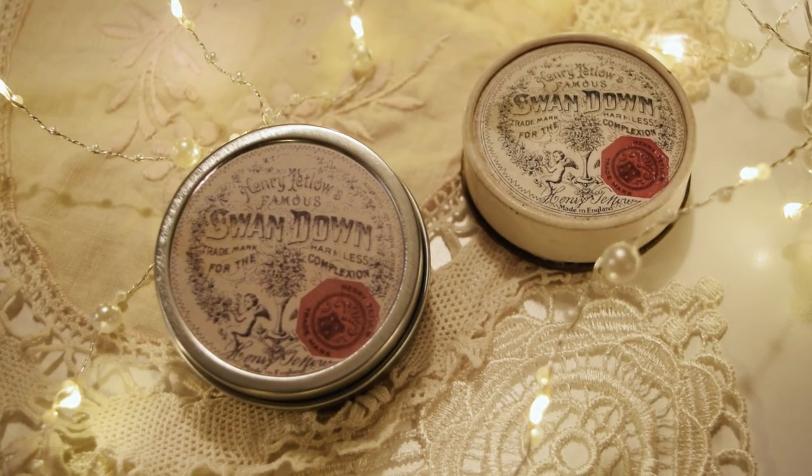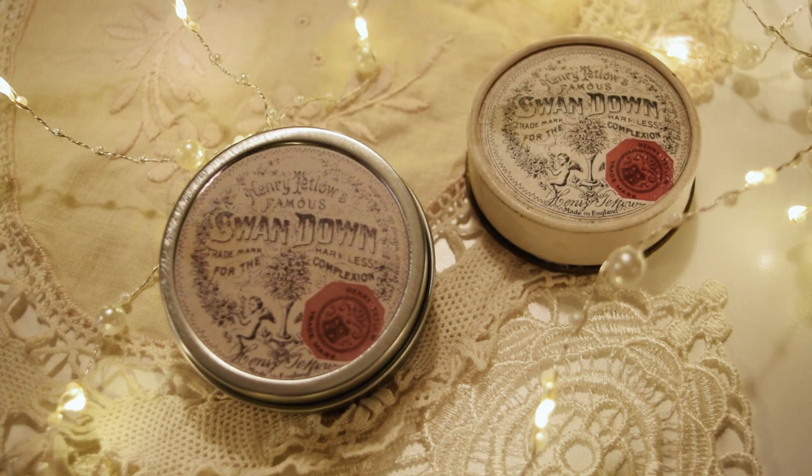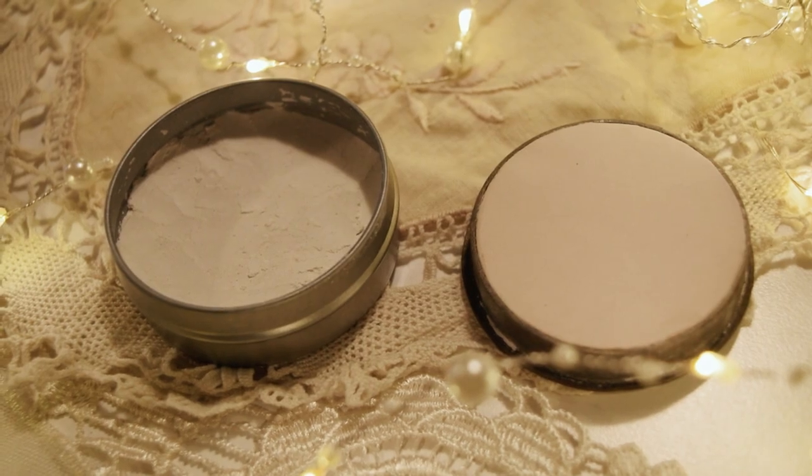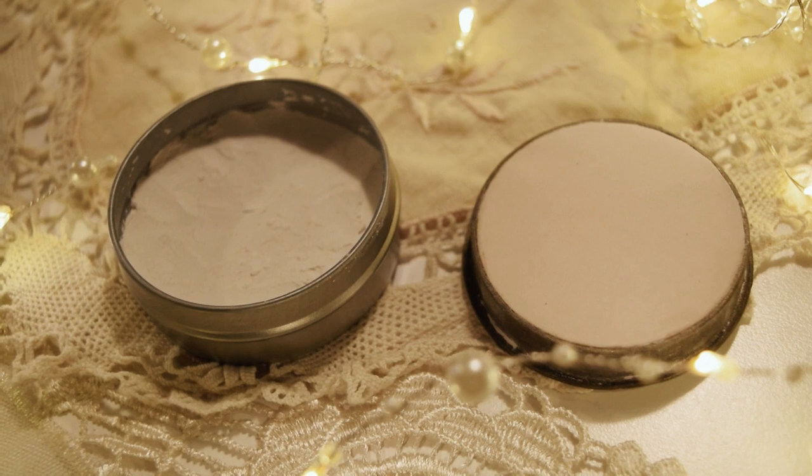Regardless, this discovery had me very curious if I could remake this recipe in a pressed form, and without having to purchase any expensive powder pressing equipment — here is what I came up with.